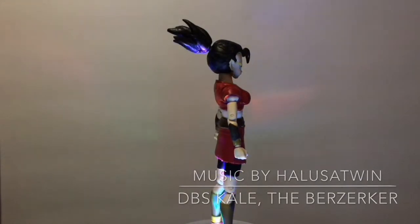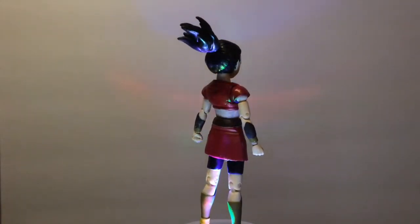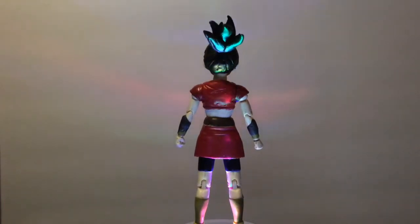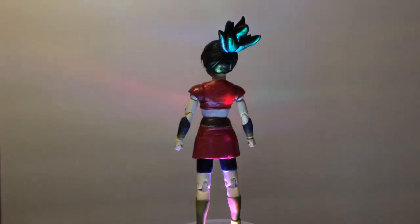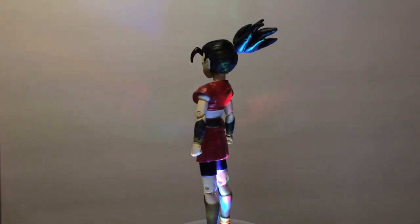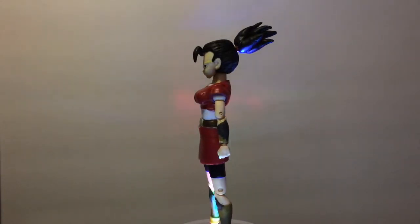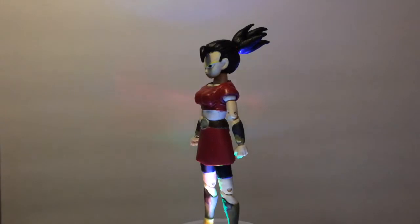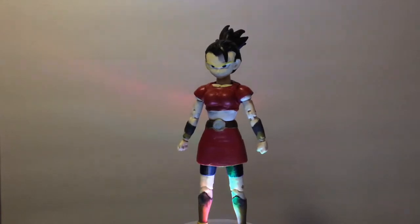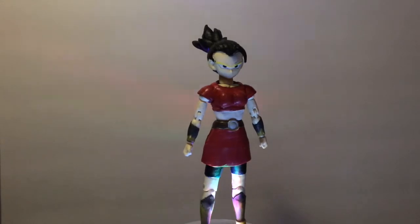A lot has happened since the last update. What I ended up doing is putting some Milliput on her back to cover up the straps that were there. I put some lines in to make it look like a wrinkled shirt. I also added Milliput to the belt, because the belt was too thin for the rubbery plastic I had put for her skirt. And then I covered and sanded down her stomach and the back so it would look more like skin instead of armor.